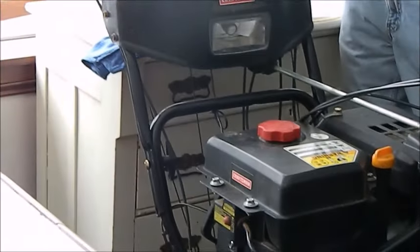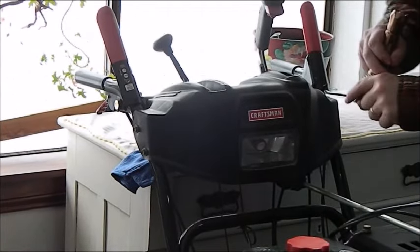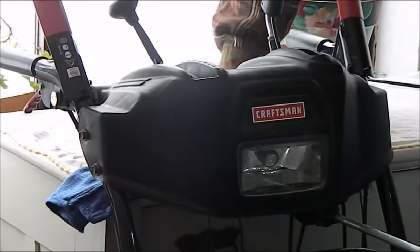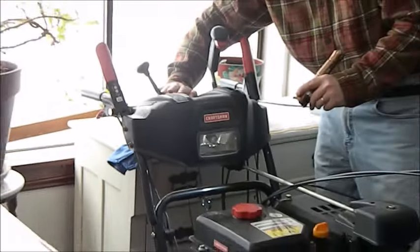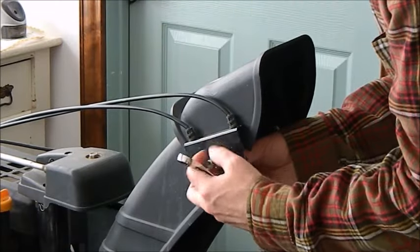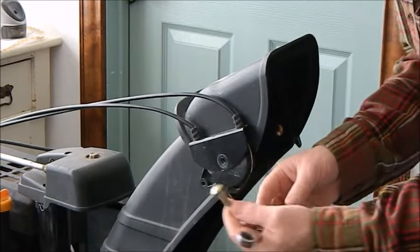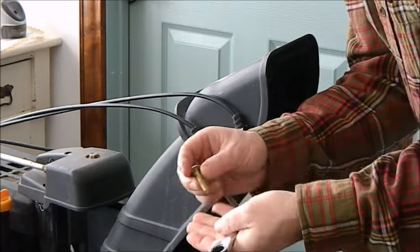You need something placed behind the actual snow blower because once you take all this weight off the front, this thing is going to crash back. So I put a towel here just to protect this dresser — it's going to slide onto the dresser and I'll be prepared to stay safe. This is the first bolt. It's a half inch. It's a carriage bolt so it keeps it from moving freely in there.